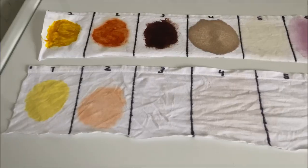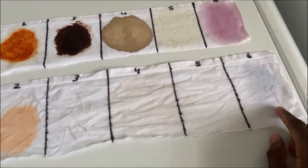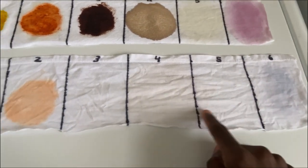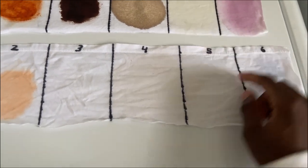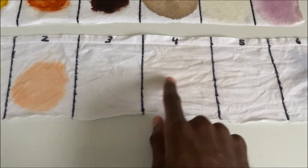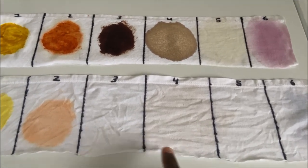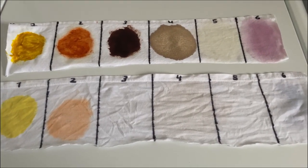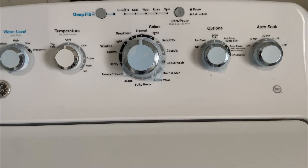Now we're looking at the swatch that just got washed — it hasn't completely dried, but you can still see the stains. The oil stain looks like it might be gone, but we need to wait for it to fully dry to tell. It got a lot of the others out — the chocolate stain is pretty much gone, as is the mustard stain. The bottom swatch was washed in warm water.